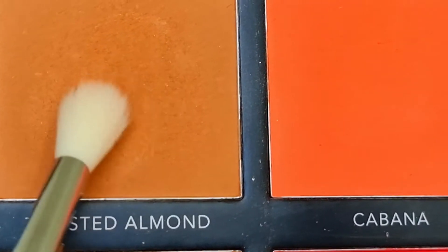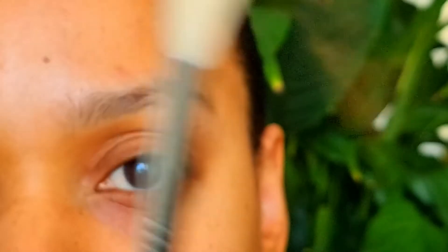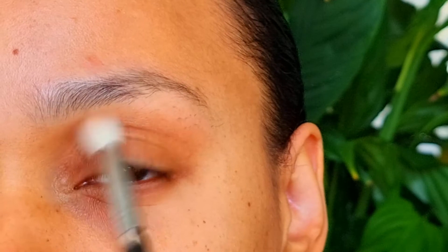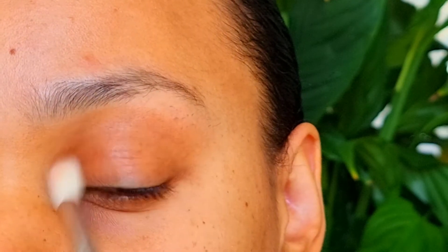I'm going to pick up Toasted Almond. This is from the La Roque Pro Sculpt & Glow palette. I'm going to pick up a little more.